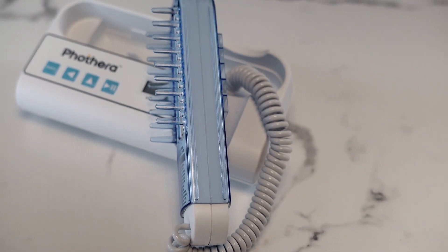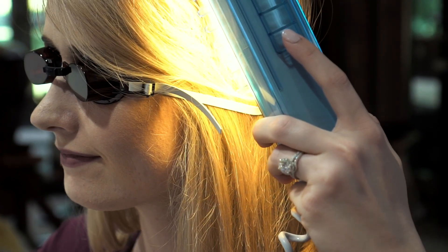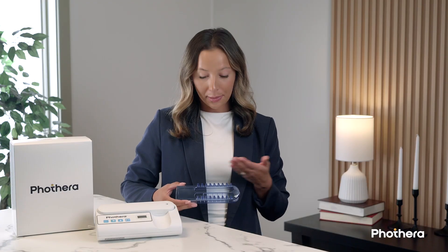Next, let's talk about the treatment comb and distance guide. The FotoThera 100 comes equipped with a detachable comb attachment that serves two key purposes. First, it helps gently part the hair, allowing the light to reach the scalp directly — essential for effective treatment of scalp psoriasis or other scalp conditions. Second, the comb acts as a built-in distance guide: for phototherapy to be both safe and effective, the device must be held at the correct distance from the skin.